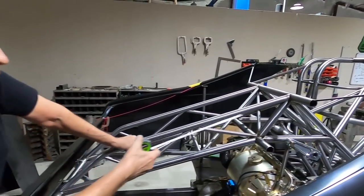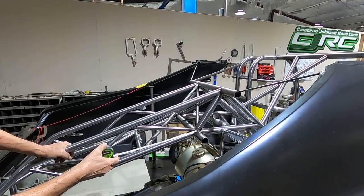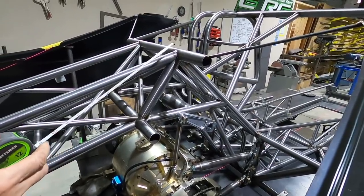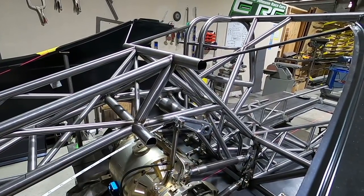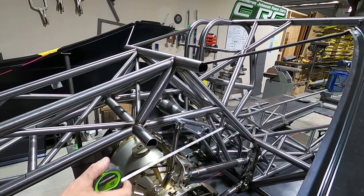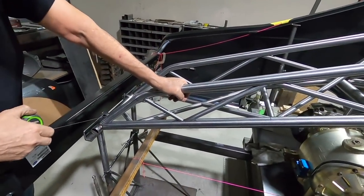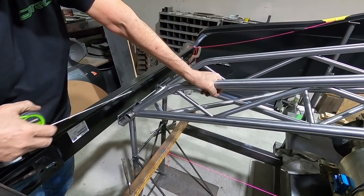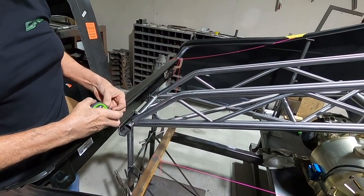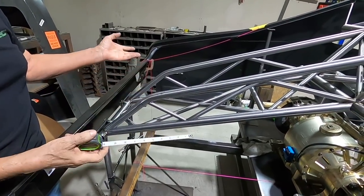Once the shock height is determined and that tube is in, you can start running this tube up to that bar, then this tube down to this bar. This one goes in from the bottom and needs to be nice and level — that's where you run your roll bar mounts. Then you run these two bars to the back where your parachute shroud line anchor point is going to be, and bend these two here to come down and tie into them.